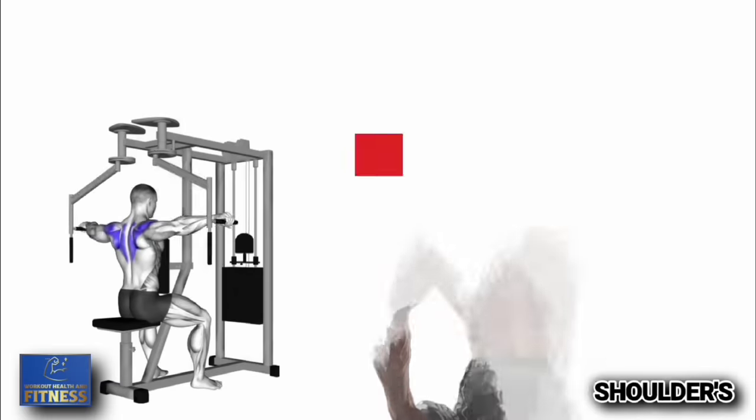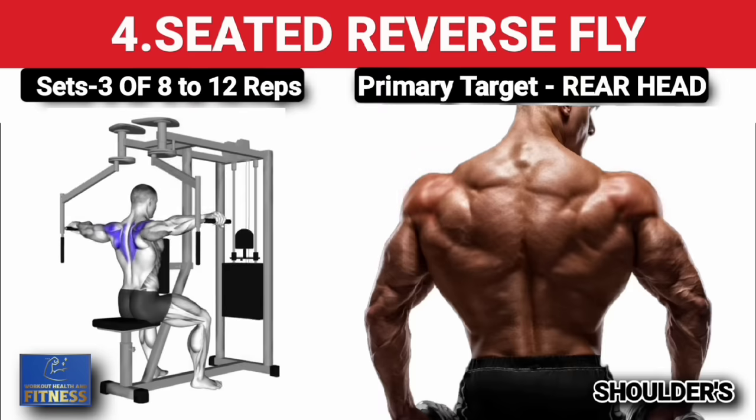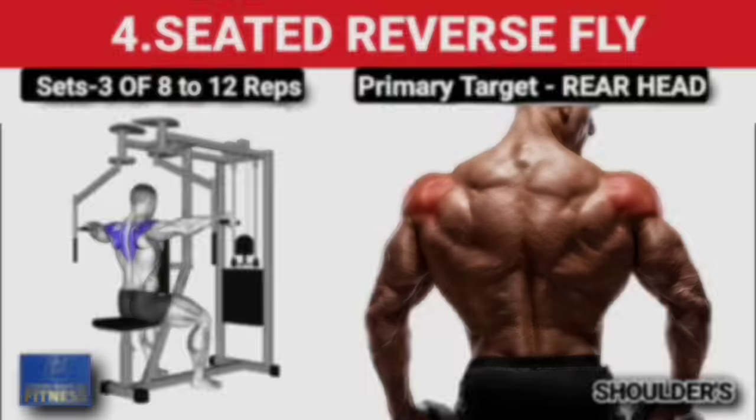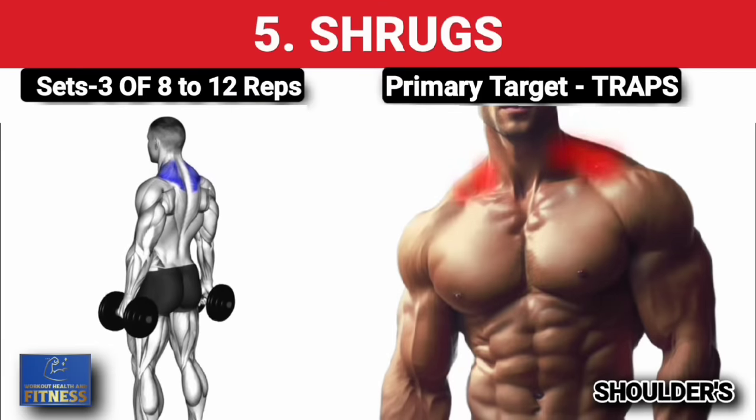Fourth exercise — seated reverse fly on machine, three sets of 8 to 12 reps, increase weight on each set. Fifth exercise — shrugs, three sets of 8 to 12 reps, increase weight on each set.